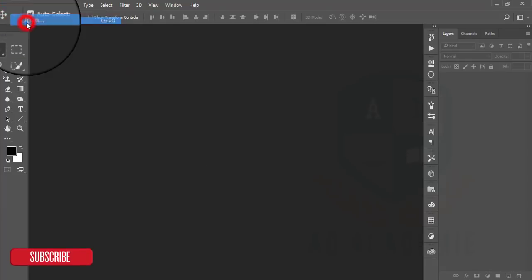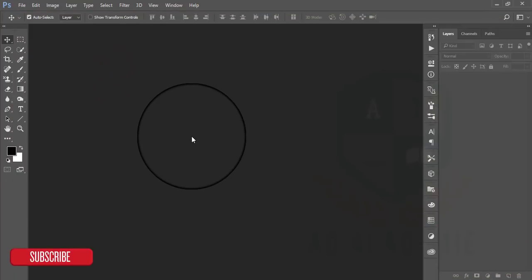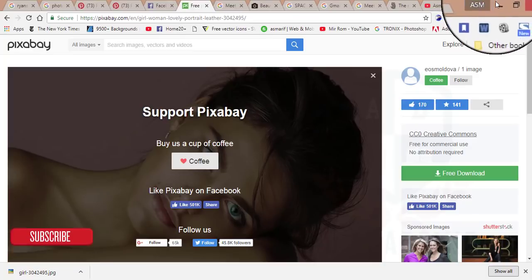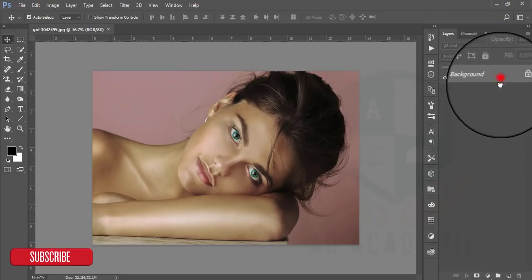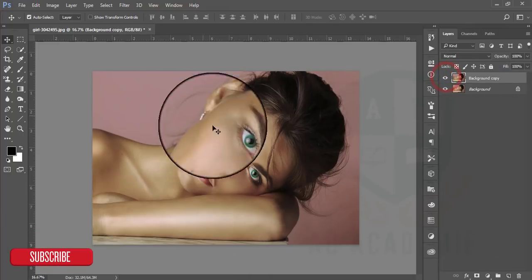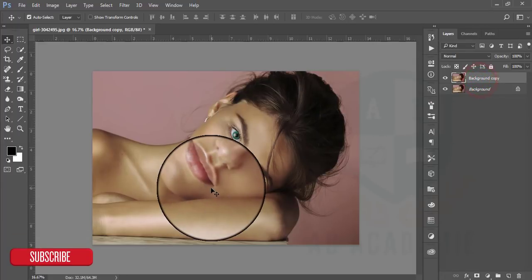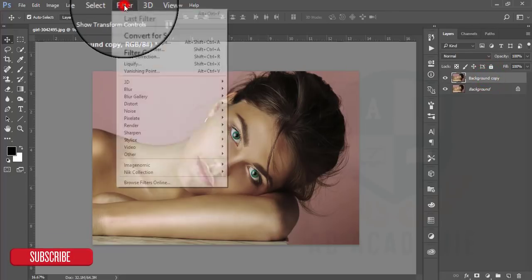First, go to File and then Open to open up your image. This image I used is a stock image from Pixabay — I'll give you the link. For safety purposes I am making a copy. You are seeing some extra tint or warm tone in the skin; I'll just make it smooth and we'll see what happens.